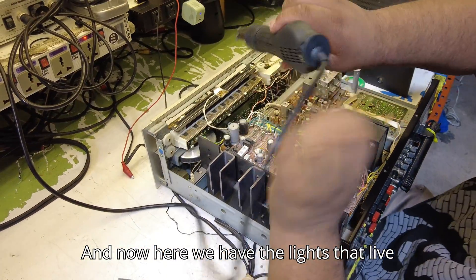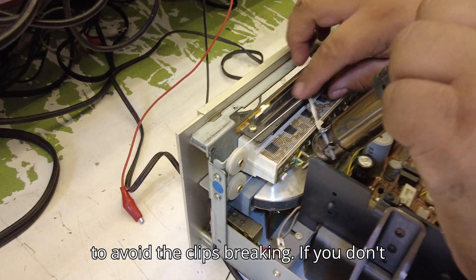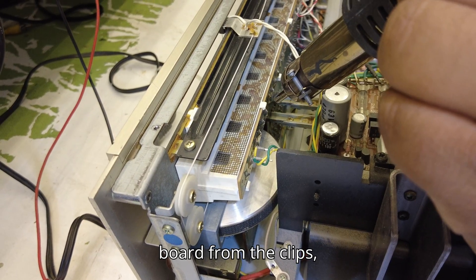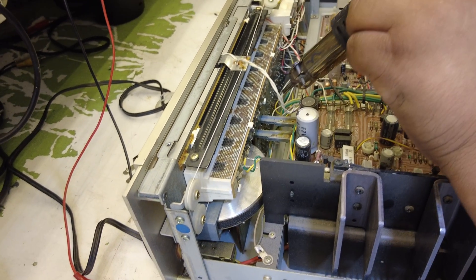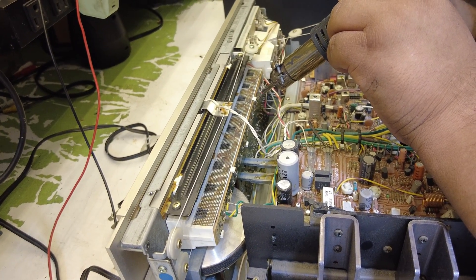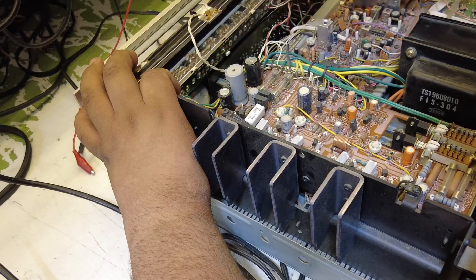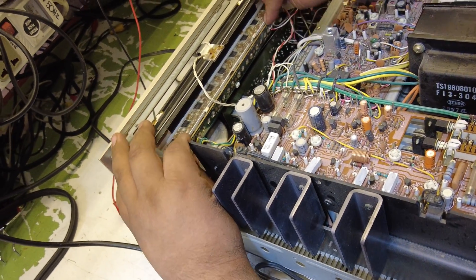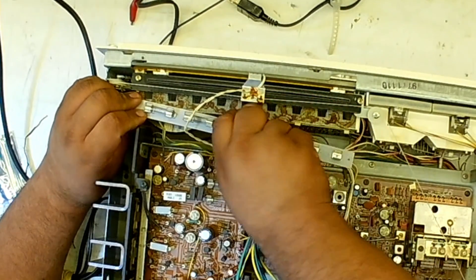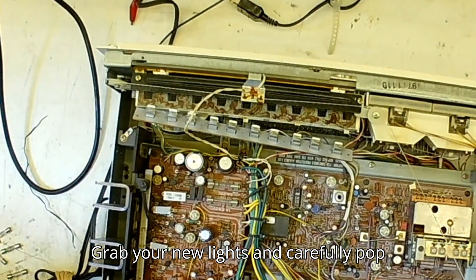Now here we have the lights that live behind the tuner section. Again, we'll be using a heat gun to try to avoid the clips breaking. If you don't have a heat gun, don't worry — just be extra careful when removing the light board from the clips and keep the scotch tape handy. Carefully remove the board, then just go down the line popping out the bulbs one by one. Grab your new lights and carefully pop them into place.